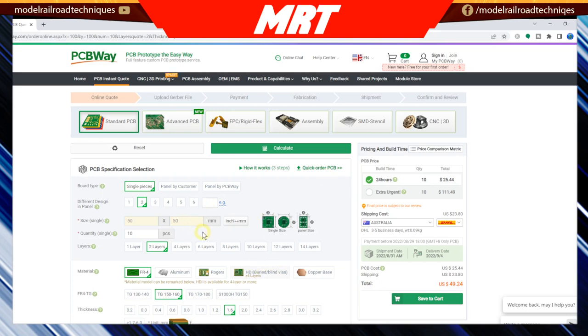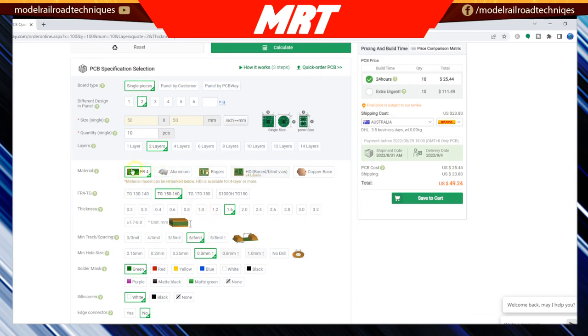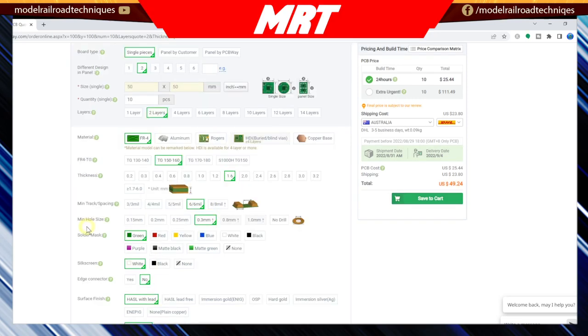For my imperial friends out there, you can change that over to inches as well. We'll go for 10 at two layers. Some of these things I don't even touch — we'll go FR4 material. There are different materials available if you're more experienced and want a different product. For thickness, I always go for 1.6 millimeters. For minimum hole size, I always go 0.3 of a millimeter, which gives me plenty of room for LEDs and resistors.